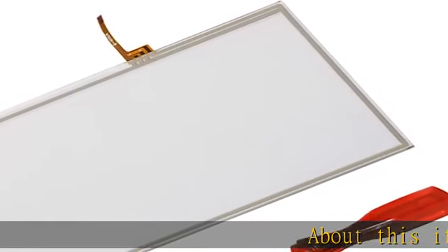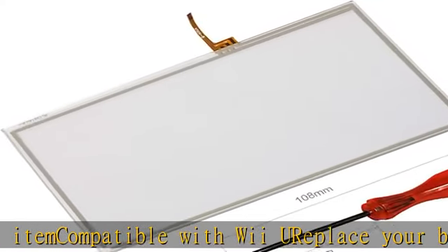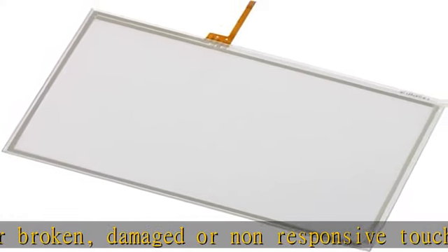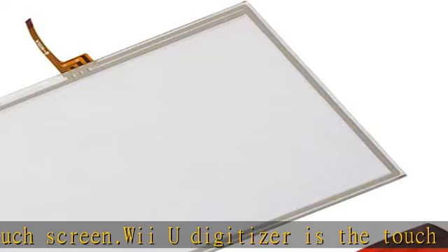About this item: compatible with Wii U. Replace your broken, damaged, or non-responsive touchscreen. The Wii U digitizer is the touch sensitive part, not the LCD screen. Replacement touchscreen digitizer for Wii U gamepad. Package includes 1x Wii U touchscreen plus 1x screwdriver. See the description to get this product today at the best price.